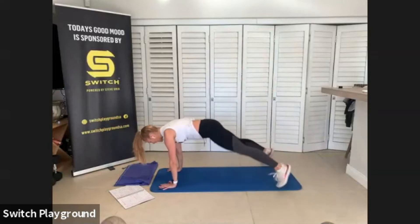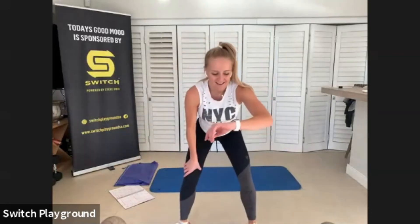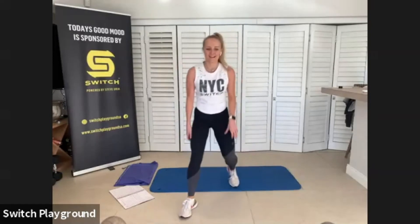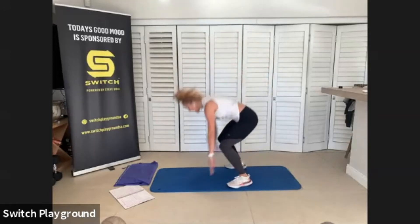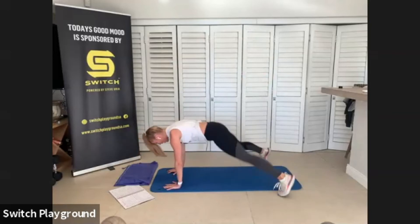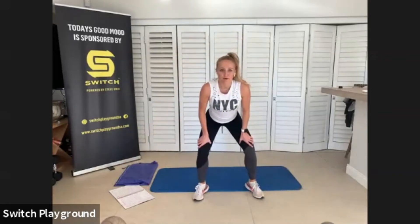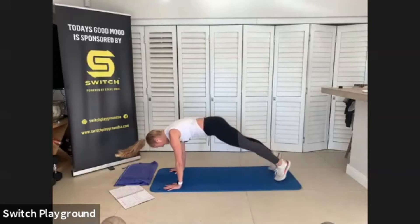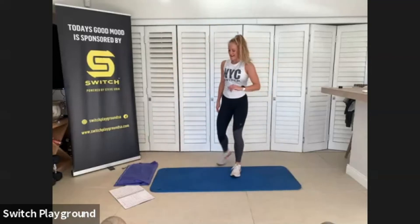We've got plank stacks, out and in. You want to make sure that bum drops and is level. Keep it going, we have one more exercise after this, then we're going to repeat that round again. Keep that back straight.